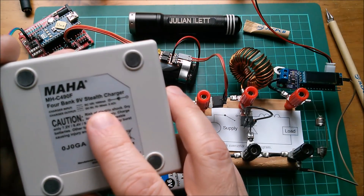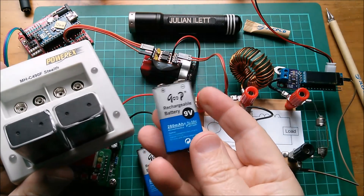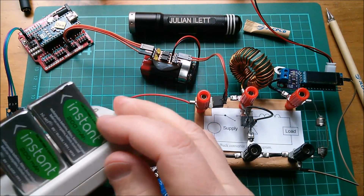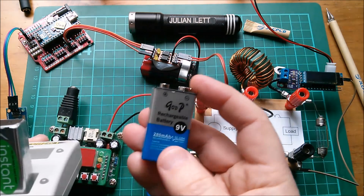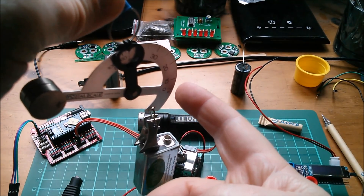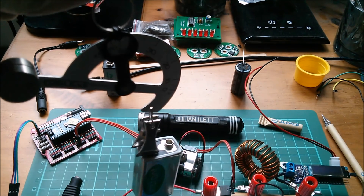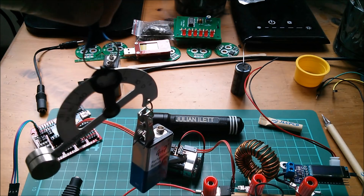The charger puts out DC 9 volts at 70 to 90 milliamps across four channels. These GodP batteries were taking only about 10 minutes to fully charge, whereas the proper batteries were taking well in excess of an hour. At around 100 milliamps and 200 milliamp-hours, they should take getting on for two hours - so I'm very suspicious. They're also extremely light. Using this mechanical postal scale made in Japan, the Vapex Instant weighs approximately 50 grams, and the GodP battery weighs 27 grams - about half the weight. That's suspicious.